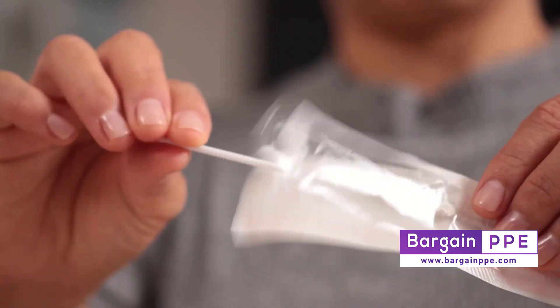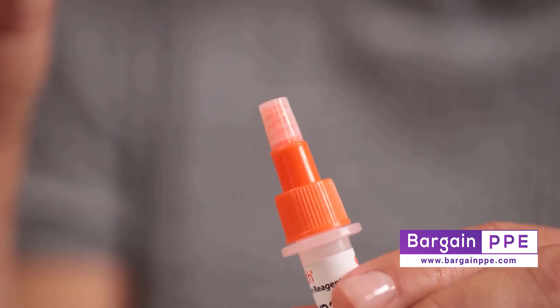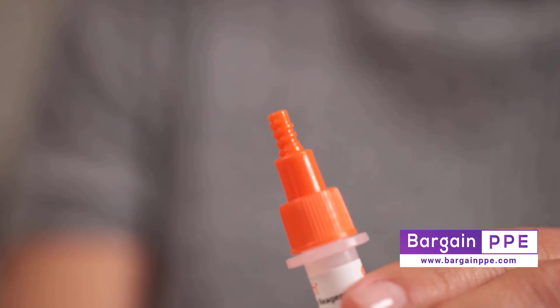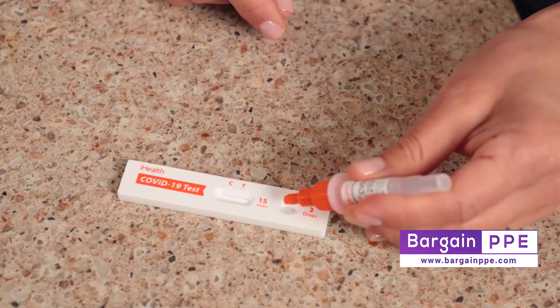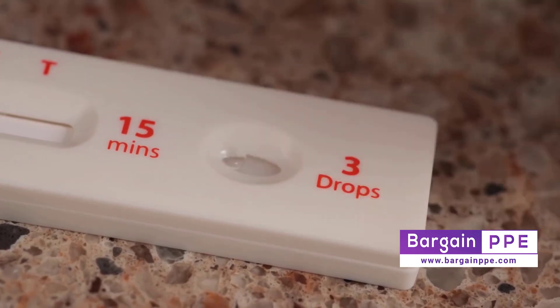You can now say goodbye to that swab. Now, let's test the sample. Remove the small dropper lid at the tip of your test tube and carefully squeeze three drops of solution into the receiving port on the test card.